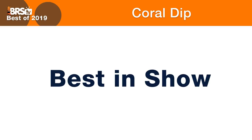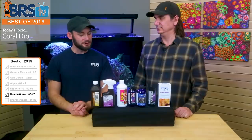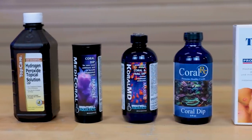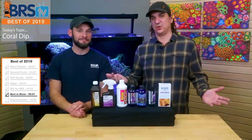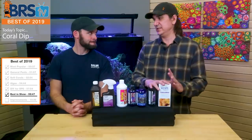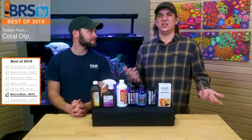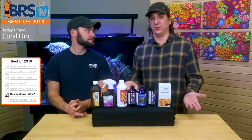Best in show of 2019 — which is the best available coral dip? It depends on what you're treating. Right tool for the right job. Once you start to understand that a coral dip isn't a coral dip isn't a coral dip — they're all used for a very specific purpose. I can use the general ones on pretty much everything; when I have euphelia or zoanthids I use the iodine-based ones; if I've got algae I use hydrogen peroxide. So there isn't really a best in show of 2019 other than really acknowledging that we use the right tool for the right job.